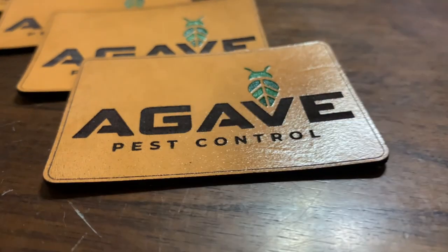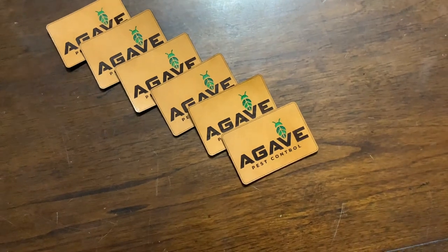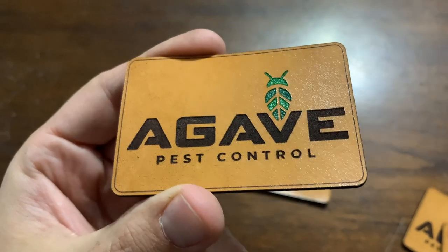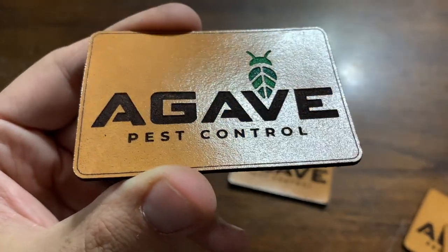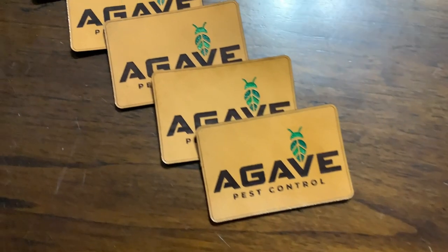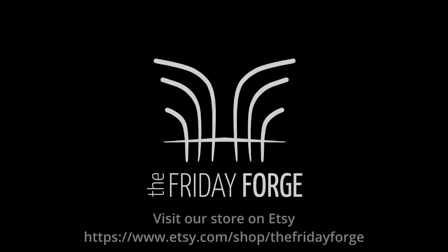And there it is — those are looking great. Once you have the patches to this point, they're ready to attach to hats. You can check out the other video if you want to see how I do that with contact cement — I'll leave a link with a timestamp in the description. Another cool option the client is going to do with these patches is attach them with Velcro, so he can stick them to his hats as well as his shirts, and replacing them will be super easy. Thank you for sticking around to the end — liking and subscribing is super appreciated. See you next time.